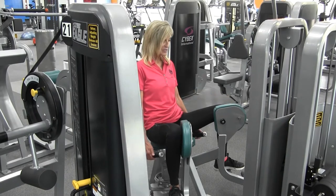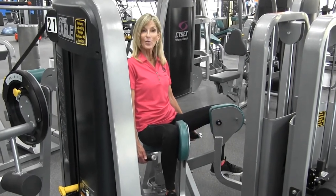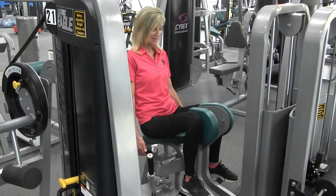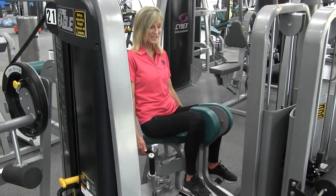To begin the exercise, you're simply going to squeeze the knee pads together and then open and lower the weights until just before they touch the weight stack. Squeeze again and lower until just before the weight stack touches.